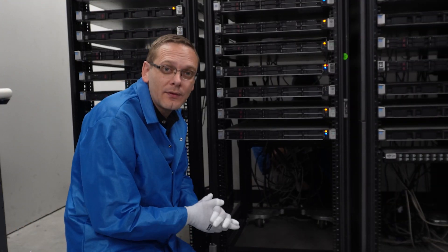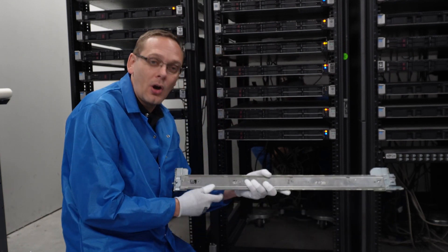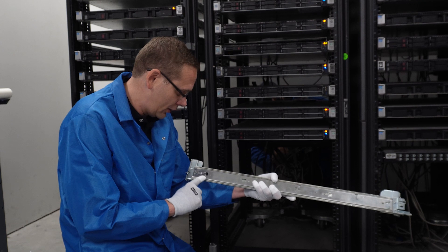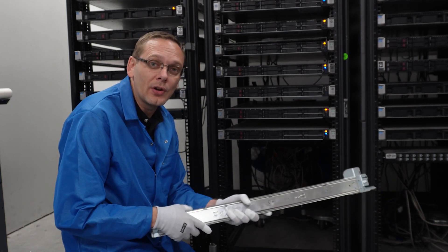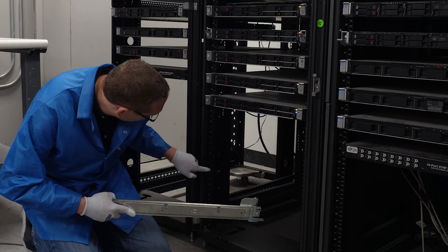I have my AST gear on, so we're safe to go ahead and put our server into the rack. The first thing I'm going to do is grab our left front rail — it's going to be labeled right here, it's going to say "left front." It also says B6, which is the type of rail you're going to use for the R750. Angel, let's go ahead and line this up on six and seven.